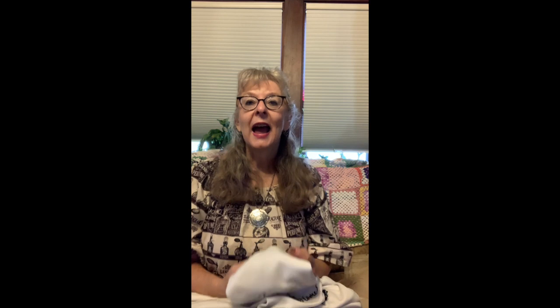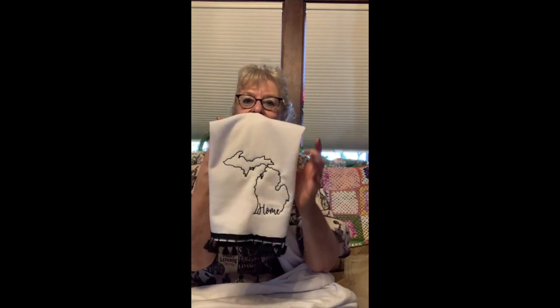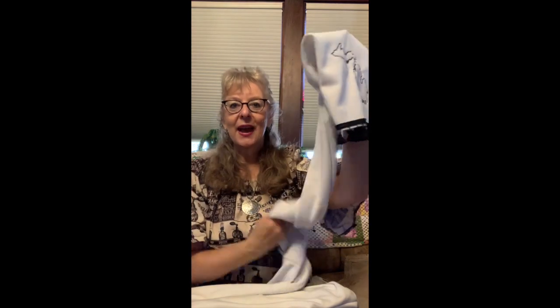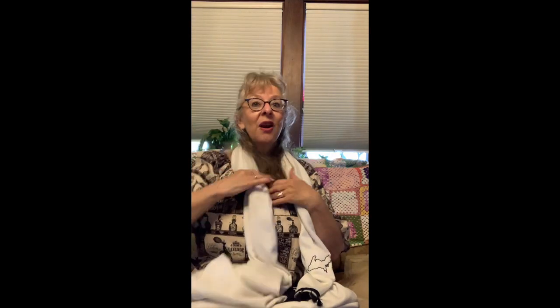So I made a scarf, and I've been wanting to do more with my embroidery machine. I embroidered our state on it — home — that's the state of Michigan. Then I put some fringe on the bottom to dress it up a little. So I have this long scarf with fringe on both sides and Michigan embroidered on one side. I can use it with the shirt I made, or even on a black coat — I think it would look really cute on a black coat. Let's take a look and see how it looks.